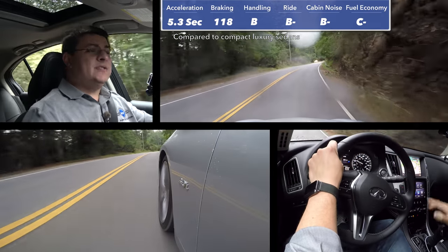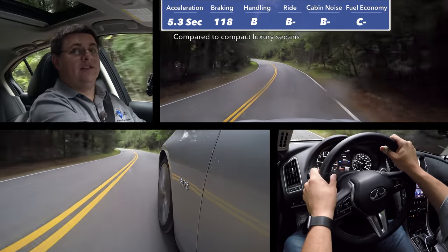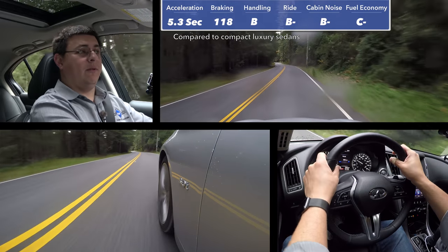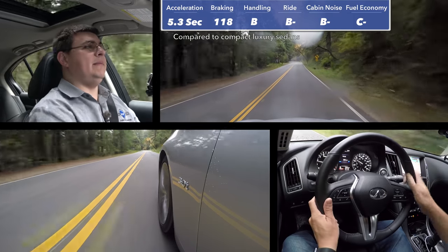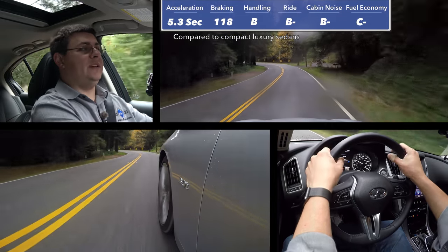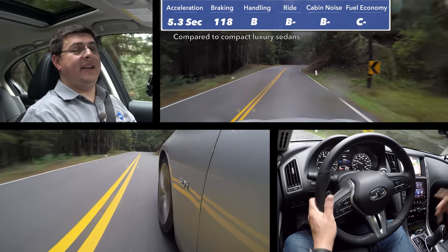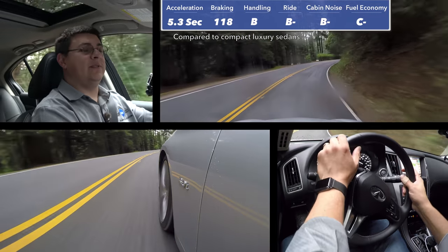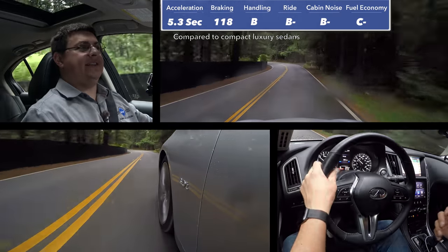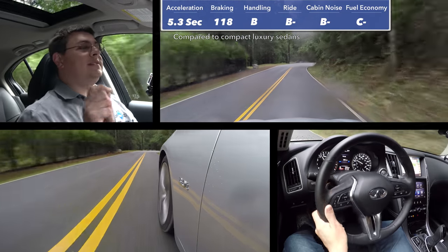Out on the road the 3.0T is exactly what you'd expect from a middle-child engine — notably faster than the base 2-liter and a little bit slower than the Red Sport 400. Value is the big deal for the 3.0T: instead of buying a 2-liter four-cylinder from the competition, you get this 3-liter twin-turbo engine, which is an awful lot more fun. This engine sounds incredible — it's not quite as exciting as Infiniti's previous naturally aspirated 3.7-liter, but it is still one of the best turbocharged engine notes out there for 2018.